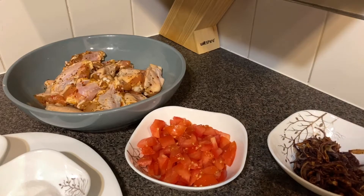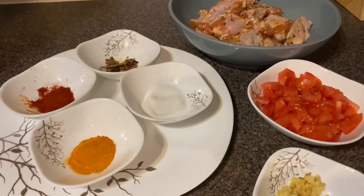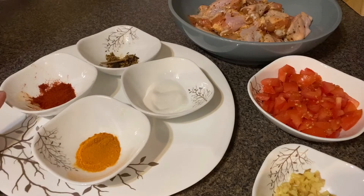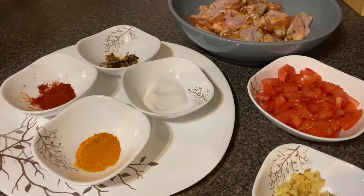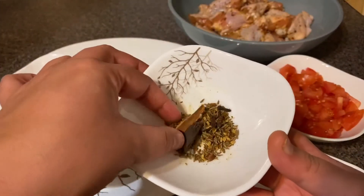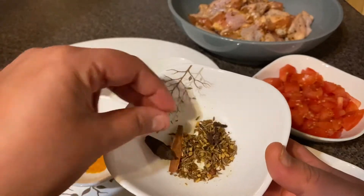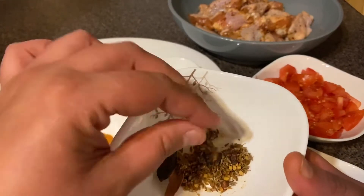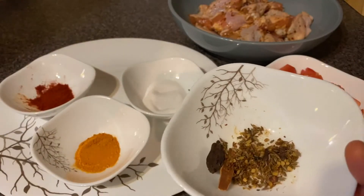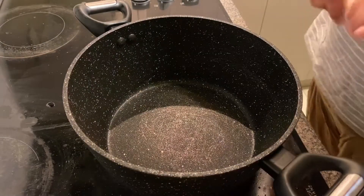We have salt, two tablespoons of turmeric, and two tablespoons of red chili powder. And in this one right here we have some dry spices: a very small piece of cinnamon, one big cardamom, two to three cloves, a pinch of fenugreek seed, and a pinch of cumin. So let's get this recipe started.